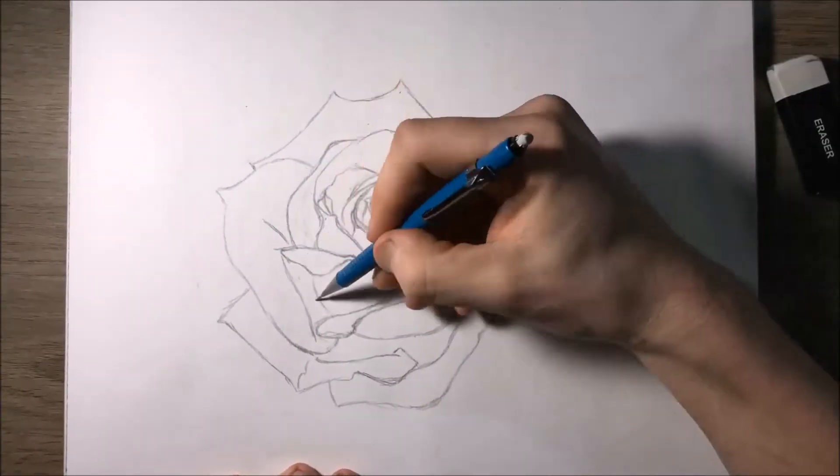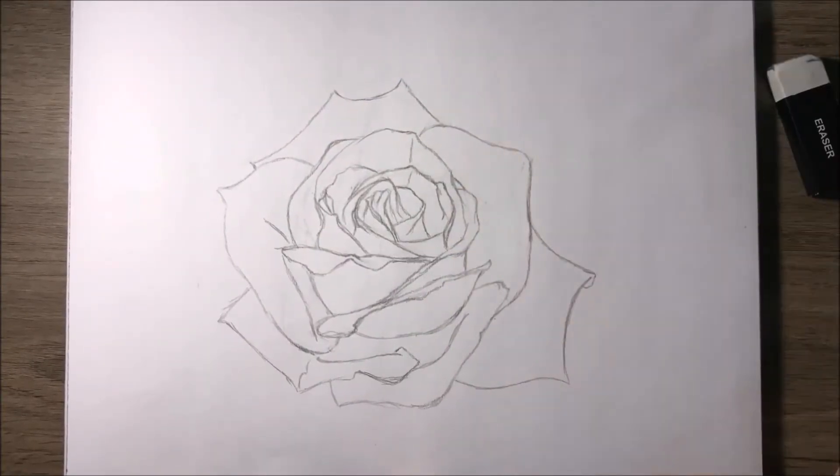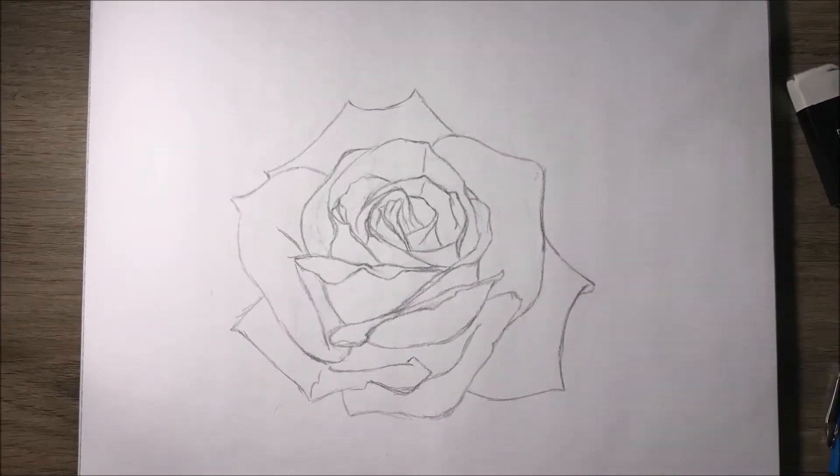I used a 08 liner for the much darker lines that were going to end up in shaded spots, and then I used a 01 for the fine lines just to create some detail.